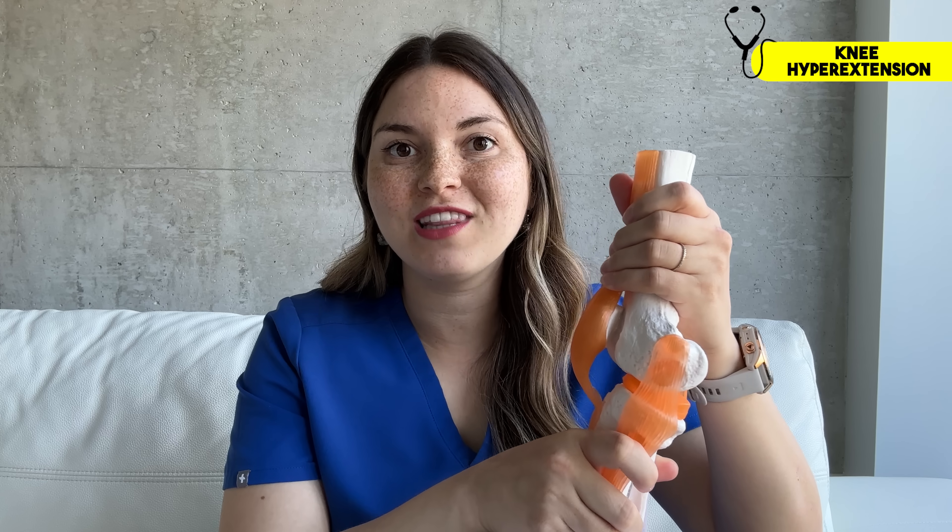This suggests that your knee ligaments are lax, which some people call double jointed. But to understand what this might say about your health, we can't just stop at the knees. Let's do some more tests.